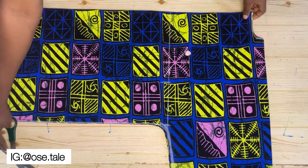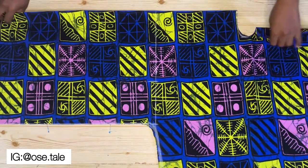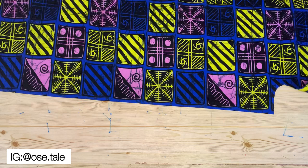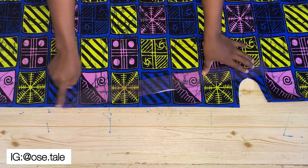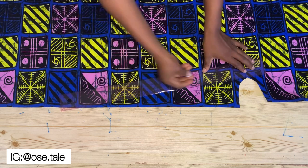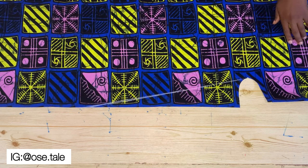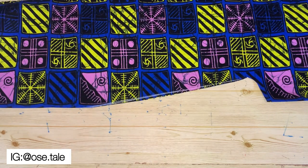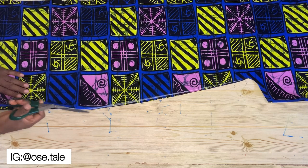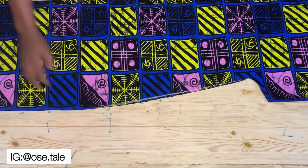Make a notch here, then open up the fabric on the table because we're going to cut the front neckline. Bring a straight ruler and align it with the notch, then draw and blend a V-neckline. Cut it out, open these parts, and trim any sharp edges.